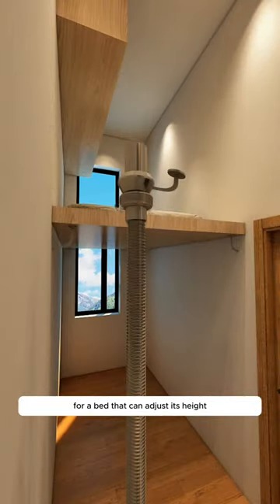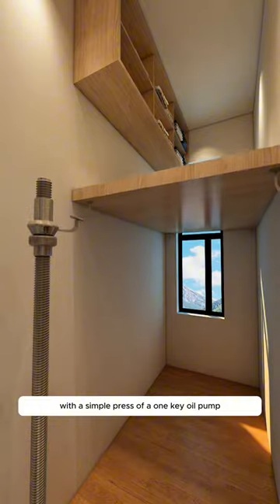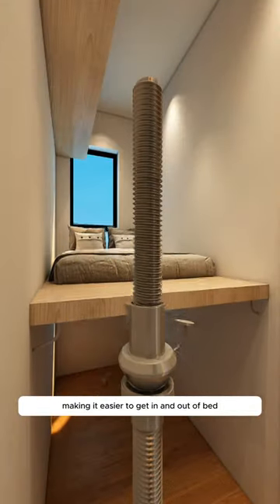Then, embed four hydraulic screws into the wall for a bed that can adjust its height with a simple press of a one-key oil pump, making it easier to get in and out of bed.